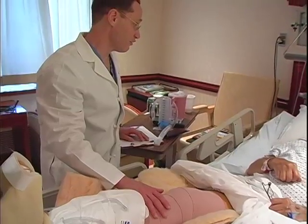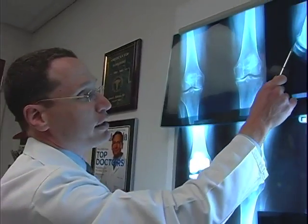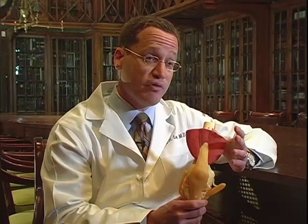Partial knee replacement surgery is a benefit to patients because it offers a more conservative approach than total knee replacement surgery, which has a finite lifespan. We know that total knee replacements will last about 10 to 15 years in 90% of patients.